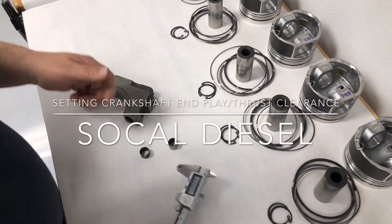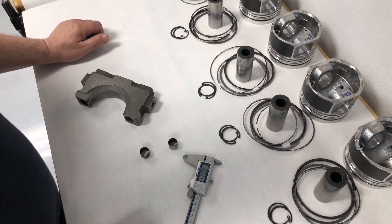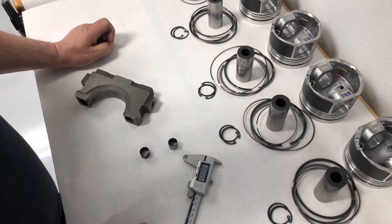Hey everybody, this is Guy from SoCal Diesel. There's been a lot of activity on social media with regard to Duramax crankshaft failures, specifically thrust bearing failures. I'm here to talk about the dirty little secret on the Duramax on why some of you may be seeing these failures.